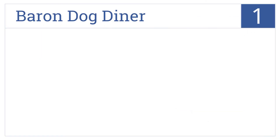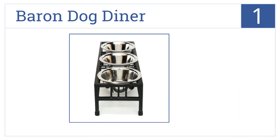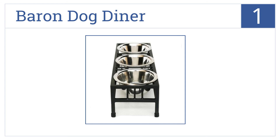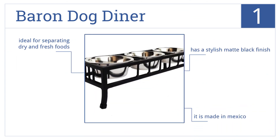And taking the top spot on our list, the Baron Dog Diner is constructed from tube steel and wrought iron for superior stability. It also comes with three separate 1-quart-capacity stainless steel feeding bowls. This one's made in Mexico and has a stylish matte black finish. It's ideal for separating dry and fresh foods.